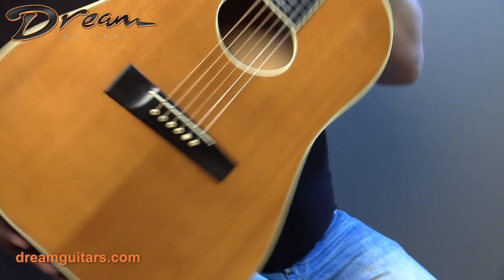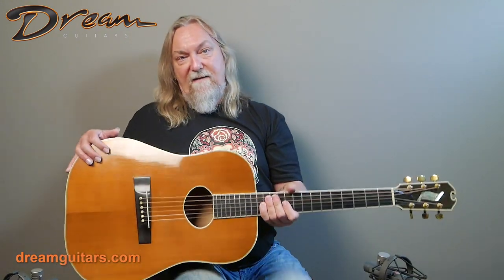We sold one of only two nylon strings known to exist some years ago, and it was a very cool instrument. It was neat to see how he approached the nylon string with his own sensibilities and tried to do something different with the instrument — and I imagine that's sort of what he was doing here as well.